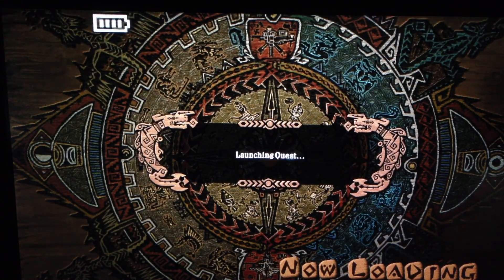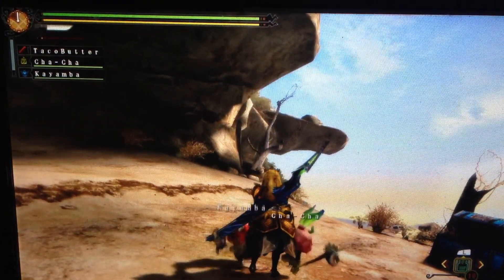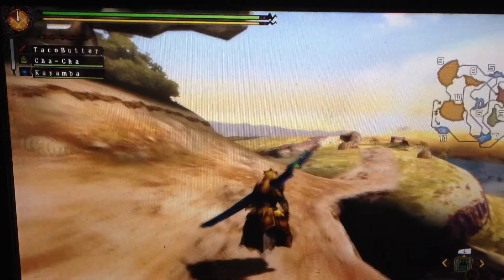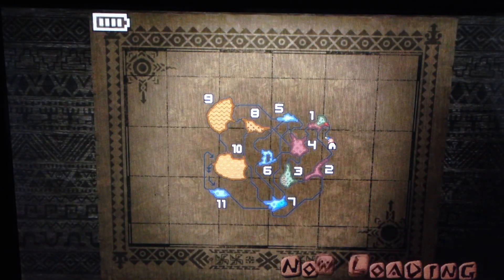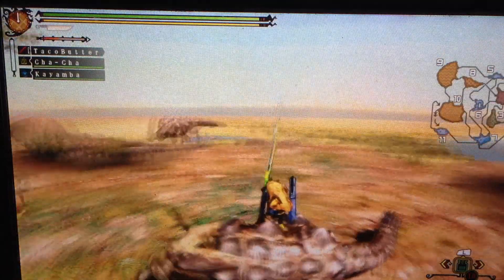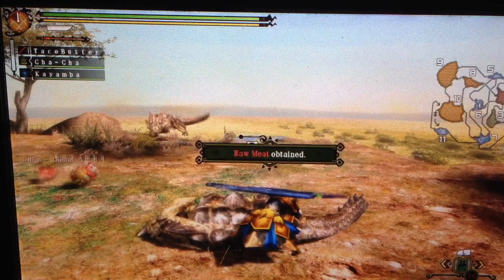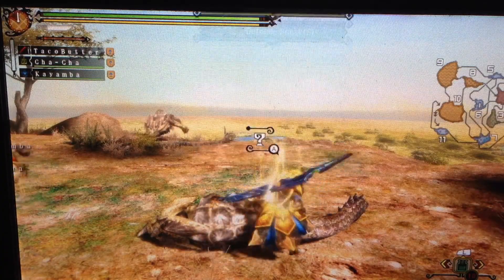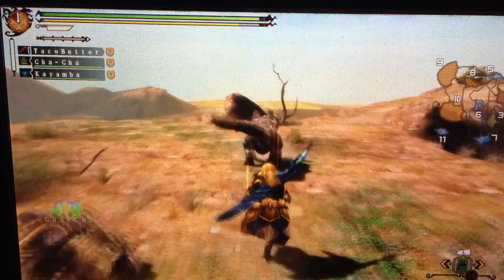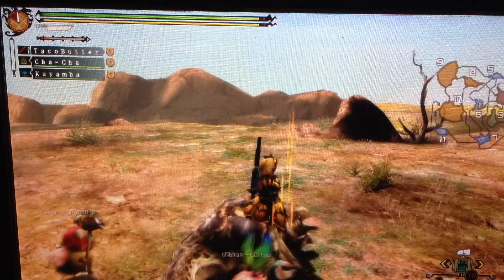Now I'll go ahead and turn the sound on. Right now I'm using the classic controller, not the gamepad — just the regular controller. It's pretty easy to set up and it looks pretty good on the gamepad. What I'm seeing right now I can see on the TV as well as on the gamepad, so it's pretty cool.